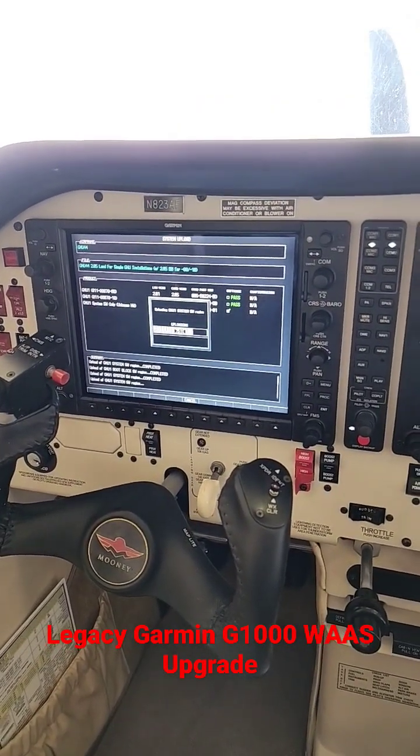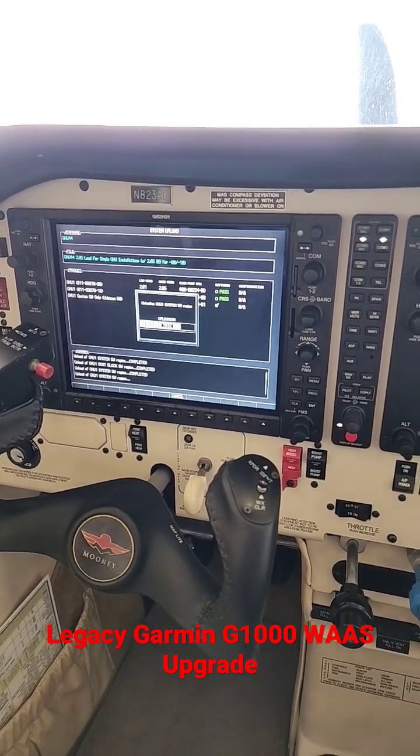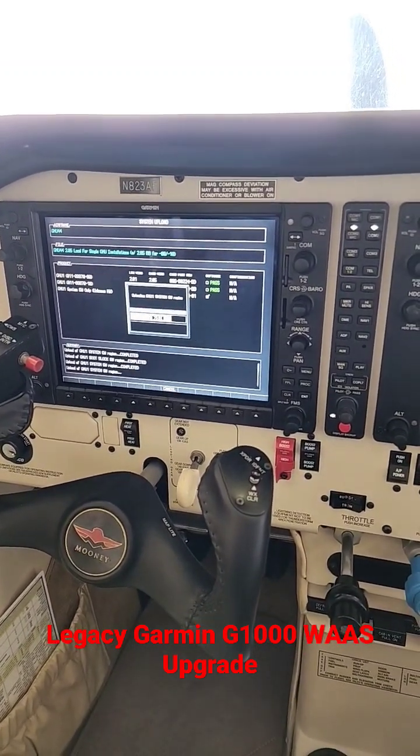First we have to do a GMU boot block upgrade to version 2.05, and it's already taken about 45 minutes, but we're almost done.